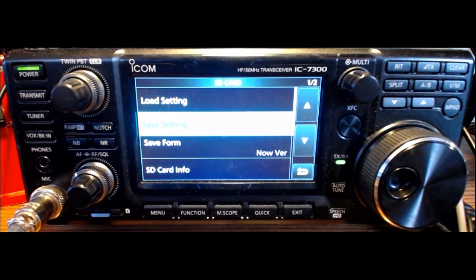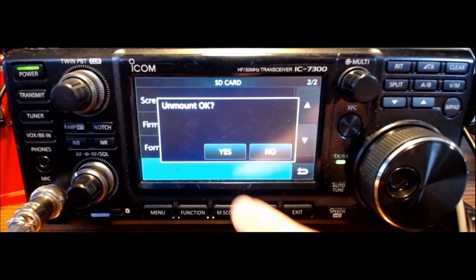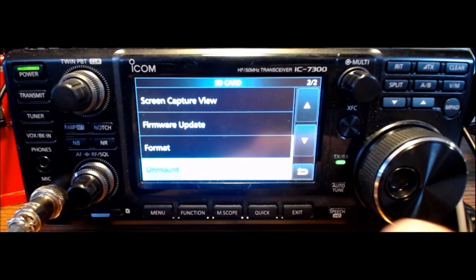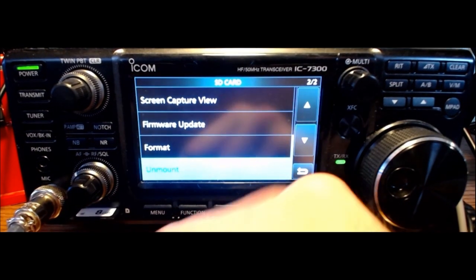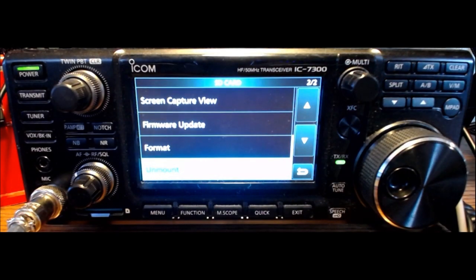The next thing we need to do is unmount the SD card and remove it from the radio. There's an unmount button — unmount, okay, yes — unmount is completed, now we're ready to roll. Let's pull the card out and go put the firmware on it.